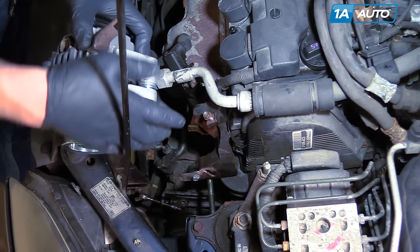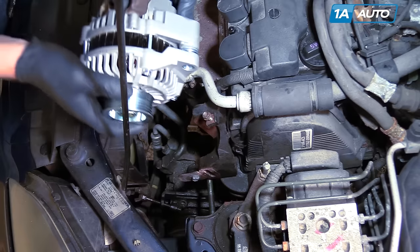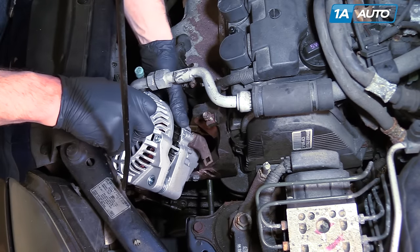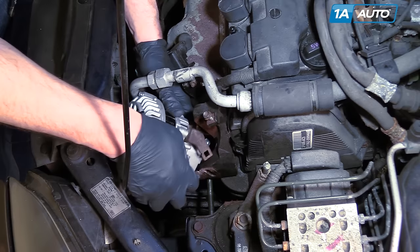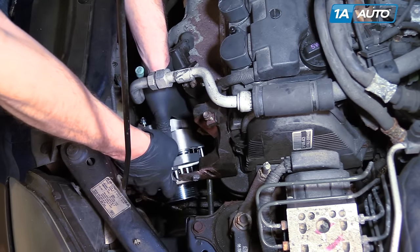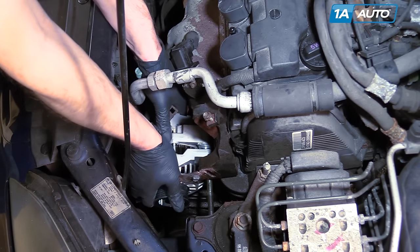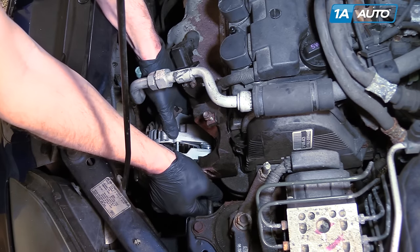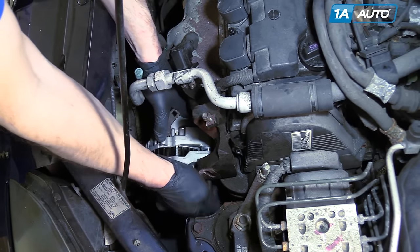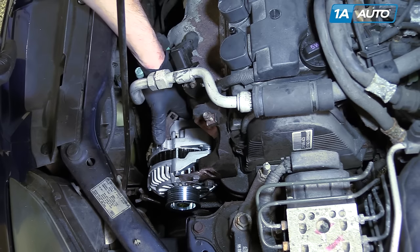Lower the alternator down in — this goes between the bracket up at the top, and you want to make sure the bottom goes in behind the bracket at the bottom. Get the top in and work it around until you can get the bolt to go in. Get that bolt in, started, and put it down into place.